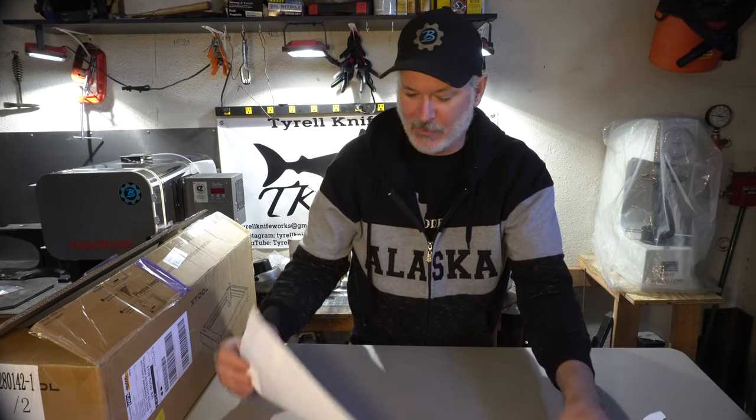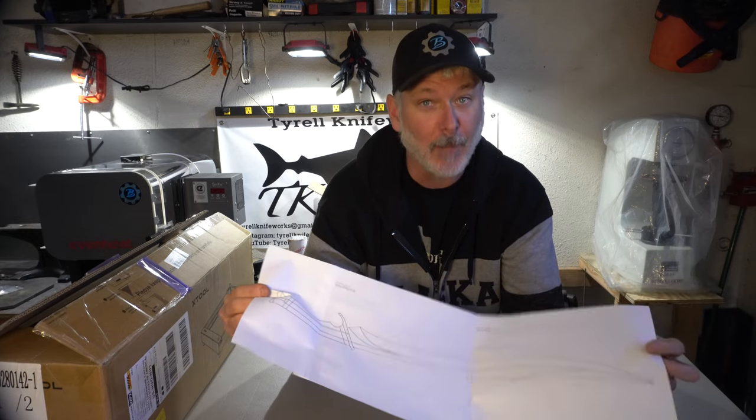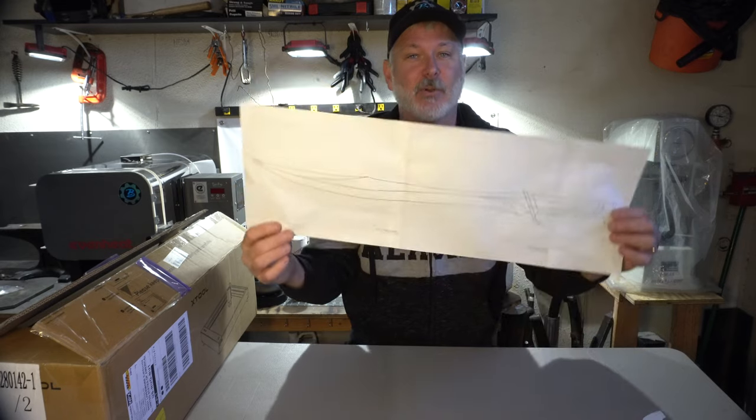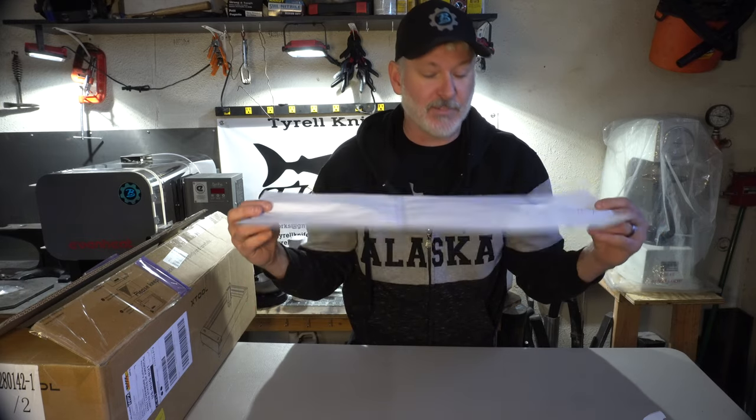I'm really thrilled with the design on this elvish short sword. It will have copper in it, and if things go right, it'll have some copper engraving and inlay on the fittings — so the pommel and guard will both have copper engraving. I'm very excited to get into this one. It's a pretty big blade and will definitely be a multi-parter. Maybe we'll get it done before Christmas.